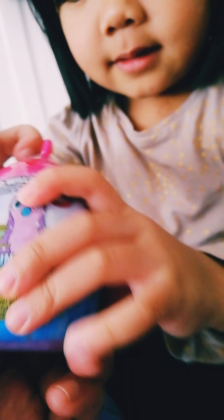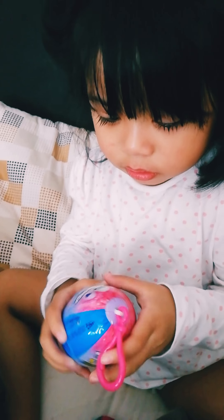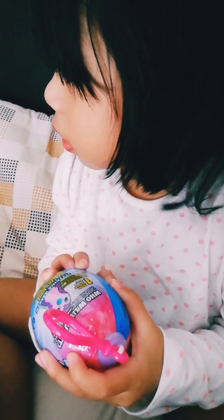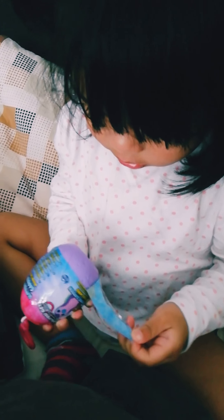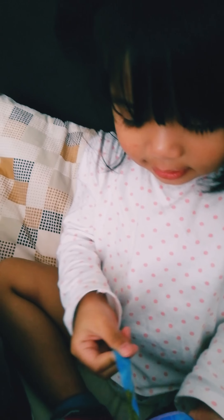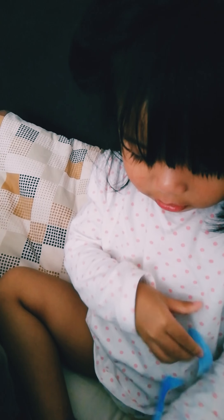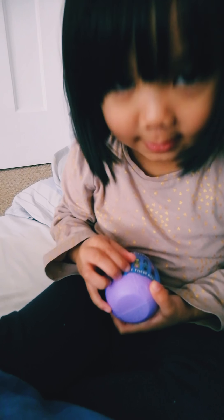It's Hachimo. I love it, Mommy. I love it. Yes. Can we open it now? Let's see. Yeah. Are you excited? Yeah. Are you excited? Yeah.